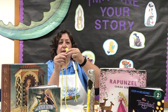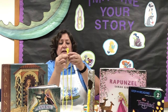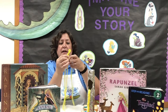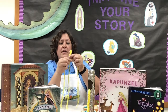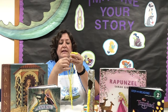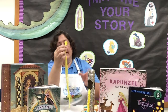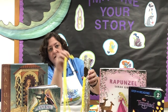When you braid, you just take this piece over and it's in the middle now. Then you take the next piece on the other side over and it's in the middle. Then you go back and forth — the one on the right, the one on the left, the one on the right, the one on the left — and you keep going down. One always ends up in the center after you put it across, all the way down to the bottom to make your beautiful braid.